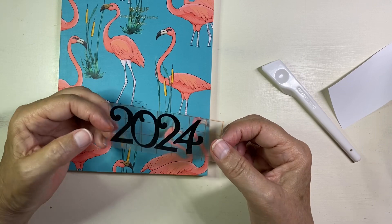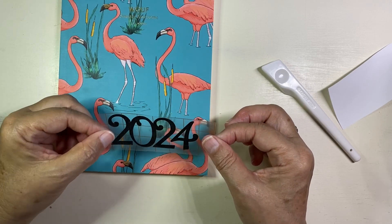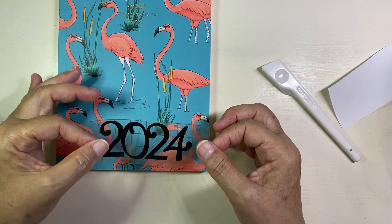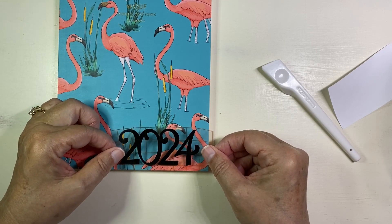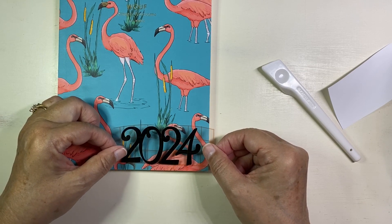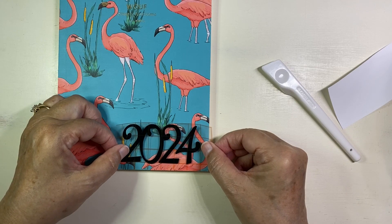The nice thing about the grid is it helps you line things up. In this case I'm putting it on this journal book, and I could line it up using the grid if I had a line or something to align with. But I'm really just going to eyeball it and stick it right here.